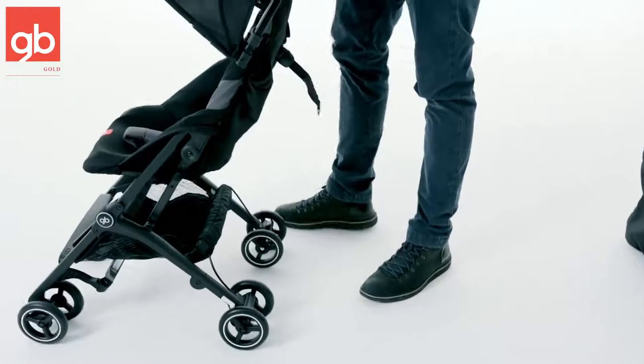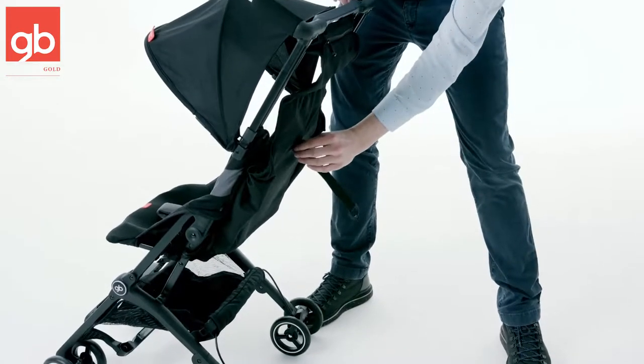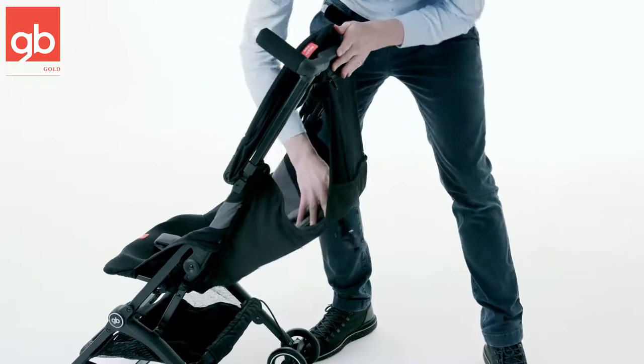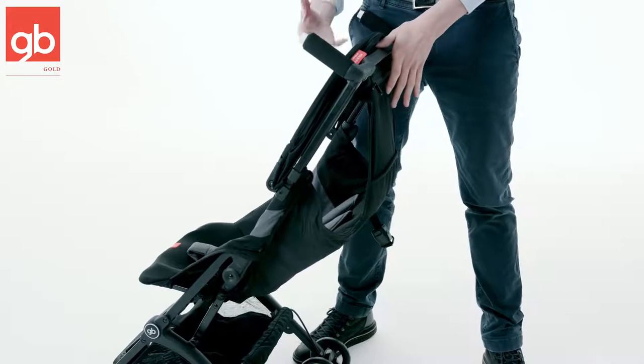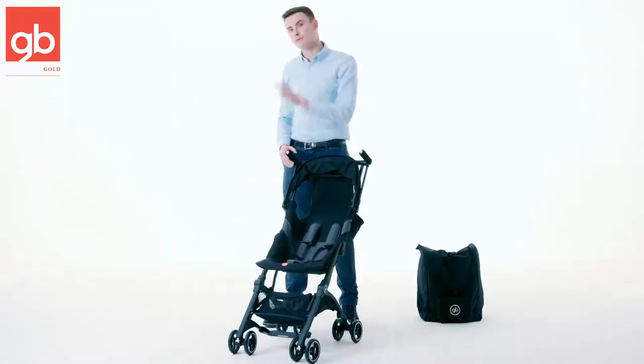Looking at the back of the stroller, you have a mechanism to recline the stroller. You just push this button, push this one back, push the seat back and you're good to go. This way you have a more flat and comfortable position for your baby. The seat has a capacity from six months all the way up to 55 pounds.